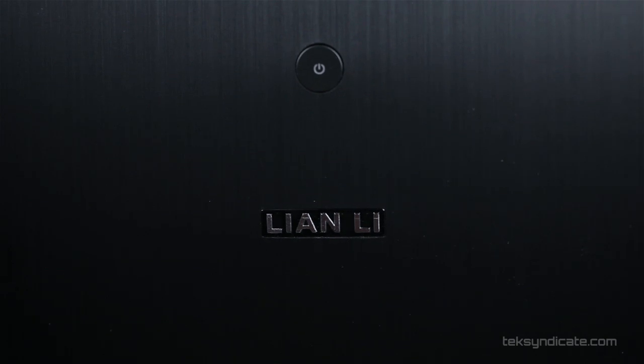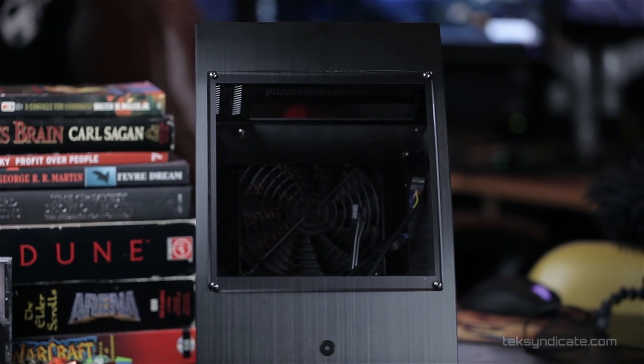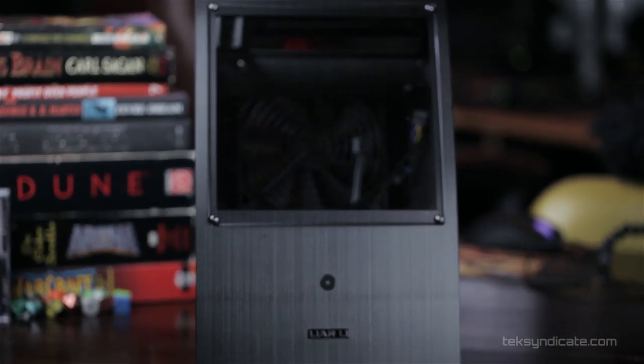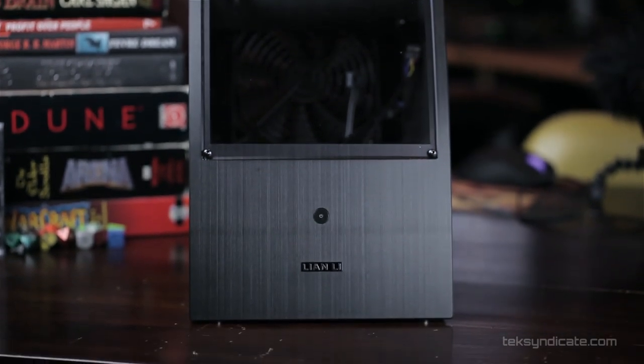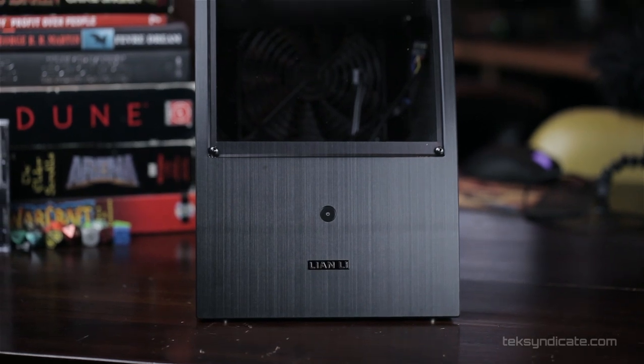Now let's look at the front. Of course we have the large acrylic window, 8 inches across, cut into the front. Beneath that we have our power button — it's a dual LED power button. It glows blue for power and will blink purple whenever there's HDD activity. Then we have our Lian Li logo beneath that.